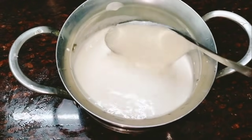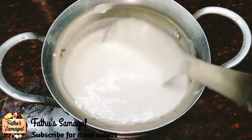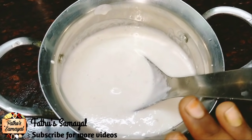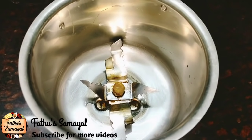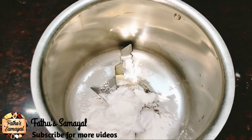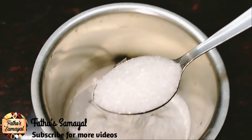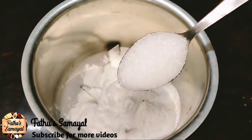Now, we are going to do 3-4 doughs. We will do 2-2 doughs and 3-3 doughs. First, mix it up. Add 2 tbsp of arisima. Let's get a good crispness. Add 1 tbsp of this dough. Let's get a great golden brown colour.